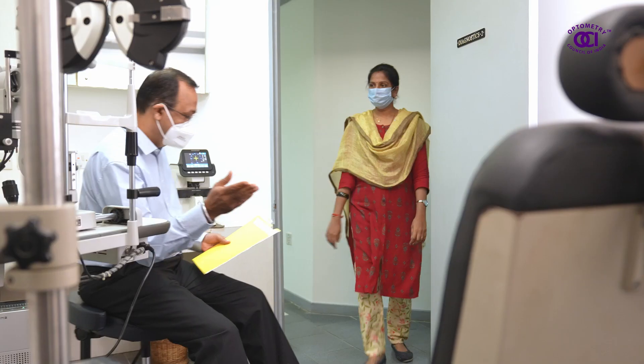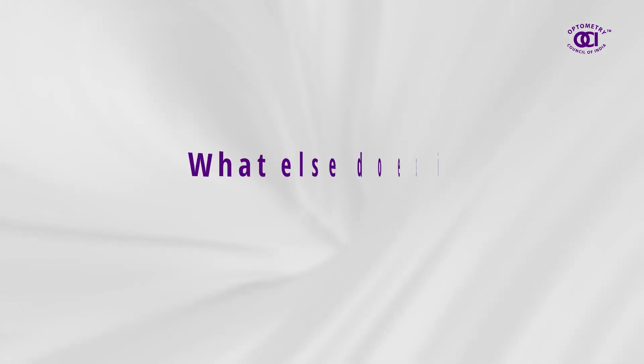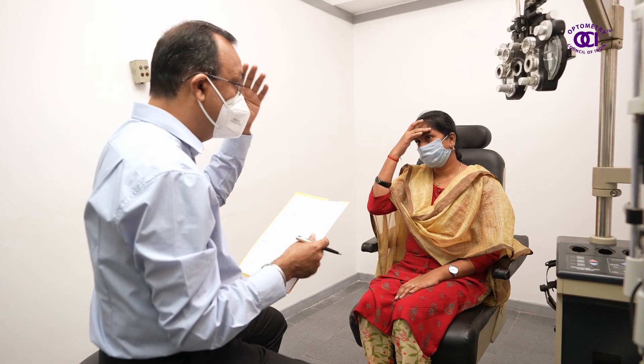A comprehensive eye examination does not involve checking of spectacle power alone. Initially, the optometrist questions and records your problems or concerns with the eye and overall health.